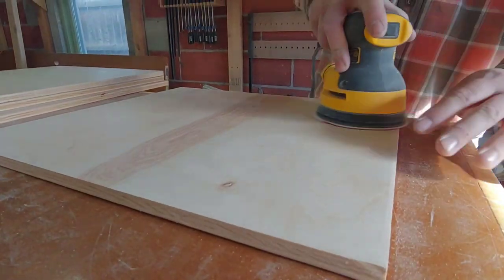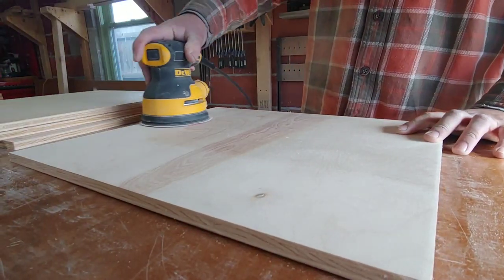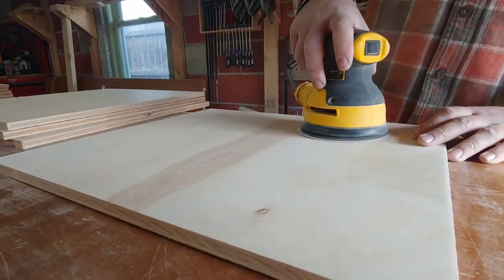First you'll want to cut down all the plywood pieces using a table saw. Next up you'll want to lightly sand all the plywood with an orbital sander and 150-grit sandpaper.